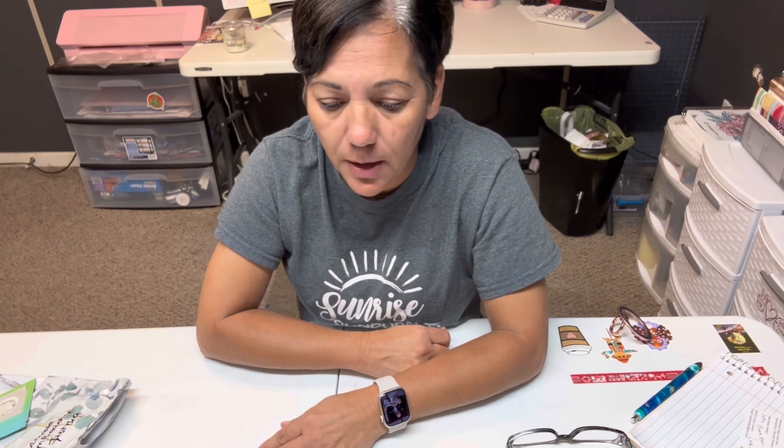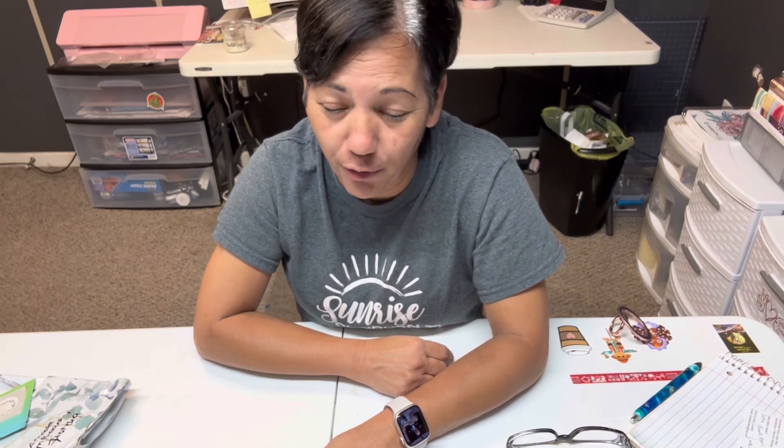Hey y'all, Diamond Painting Cajun here. Welcome everyone, welcome to my channel. Thank you to all the subscribers, old and new. Thank you to Diamond Grandma and Maritza with Kiss My Crafts — she's been a very helpful friend. All of y'all in this diamond painting community have been very helpful and I want to thank y'all.